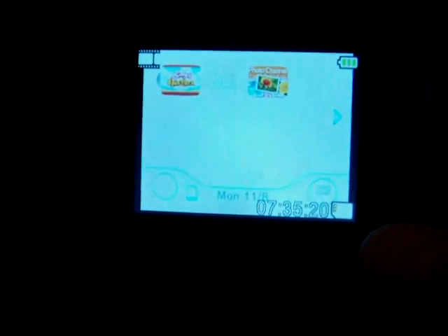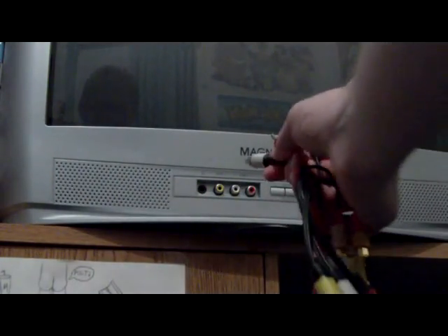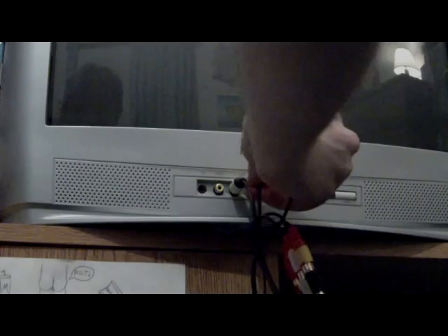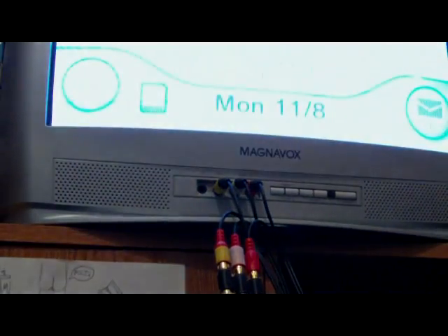The screen on the camcorder is of course far too small to play games on, and it has a delay. So I want to put the game signal also up to the TV, and that's what the other side of the splitter cables are for. Take your other end of the splitter cables and plug them into the appropriate colors on your TV. And there is the game system — it's both in the camcorder and on the TV.